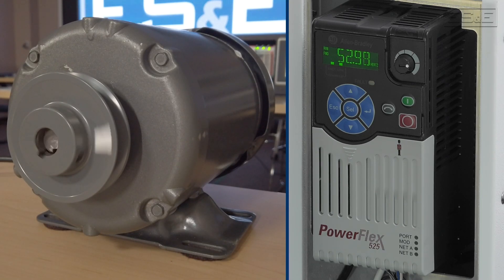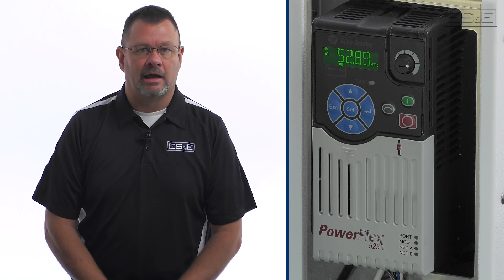Safe Torque Off, or STO, is a feature in select variable frequency drives that ensures safety during operation by immediately removing torque from the motor when activated. In this video, I'll detail this function and how to set it up and its various usage with the PowerFlex 525.